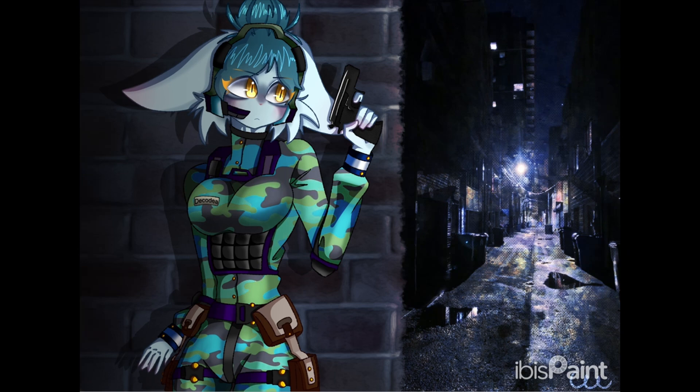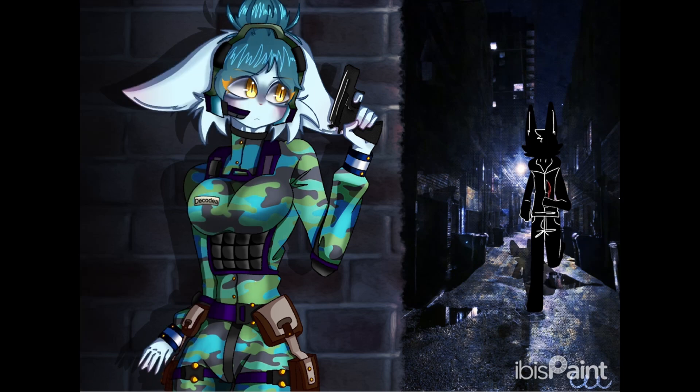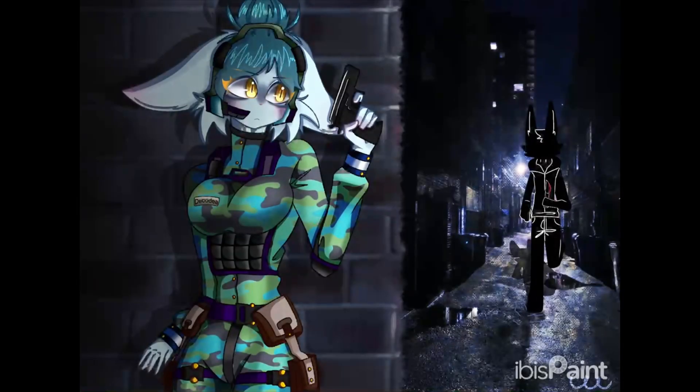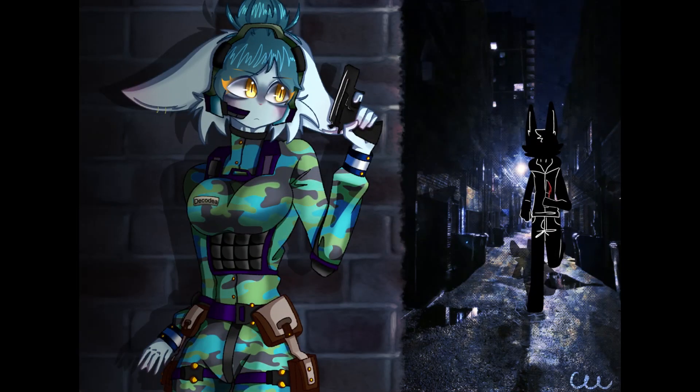Even though this is one of my favorite drawings, there are a few mistakes I can see. I don't think it's perfect. On her chest plate I tried to do a bulletproof vest and it didn't really work out, and her arm on the side looks a bit weird and small. I wish I had fixed it, but I'm glad I drew her hand anyway.